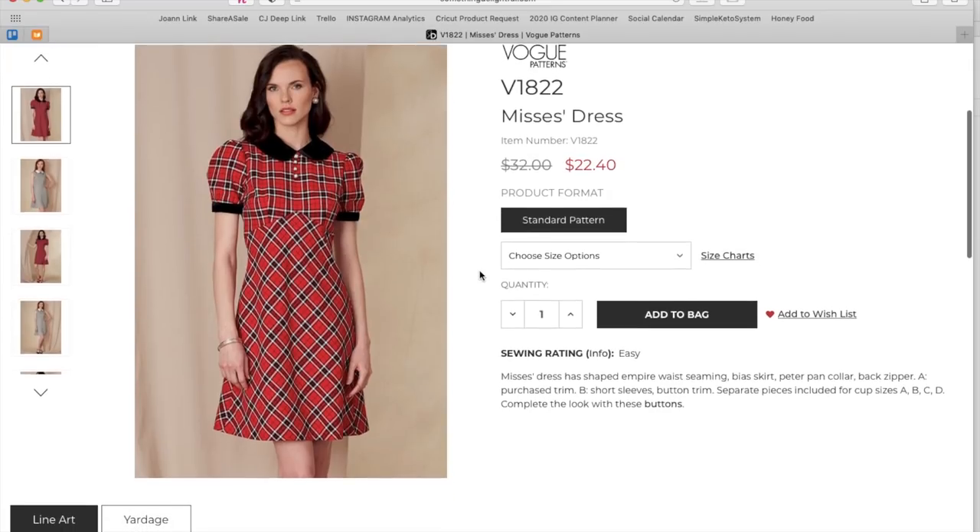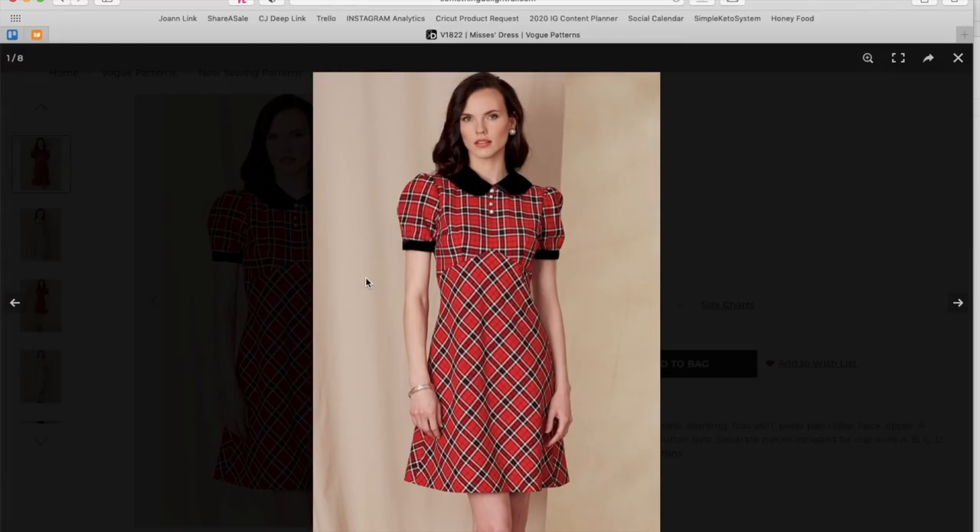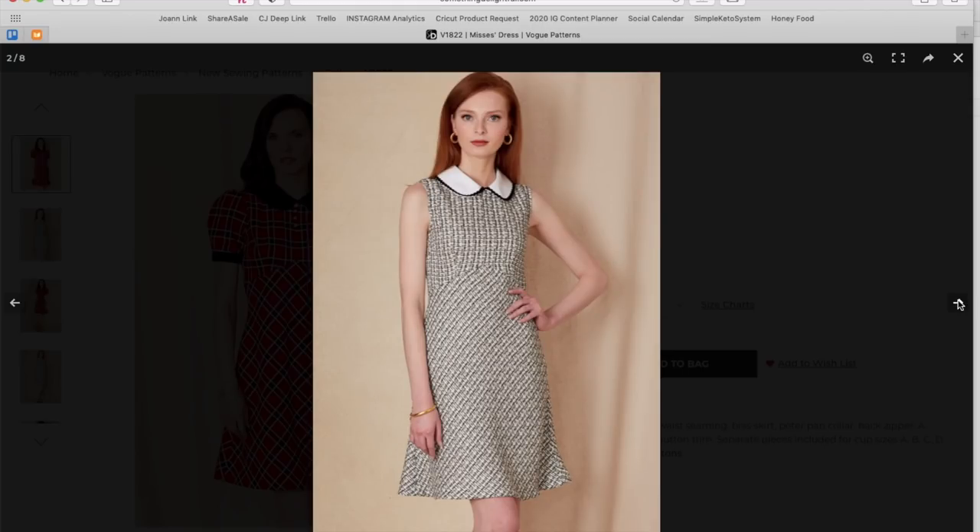I think I must have seen this one on social media. It's an in-house design dress with a shaped empire waist seam — love that — a bias skirt, Peter Pan collar, back zipper, purchased trim, short sleeves with button trim, separate cup sizes, and sizes 8–16 and 16–24. I think what was happening in the design room was they were leaning into the 90s — the plaid, the black, the pearl buttons — very, very 90s.